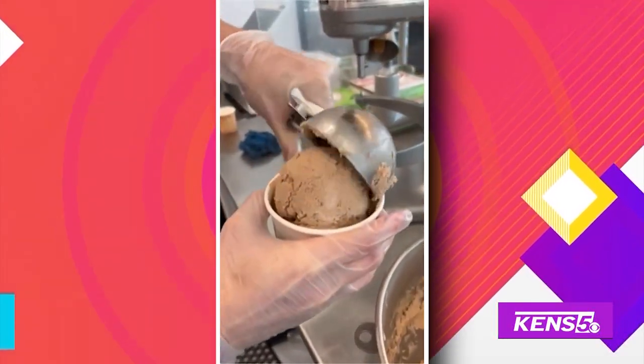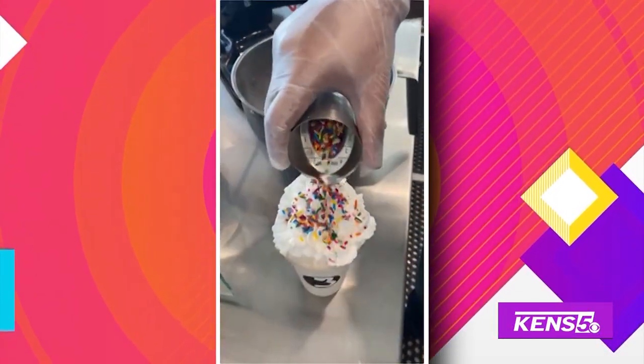The holidays are here, and if you're the kind of person who likes to add a little kick to your holiday drinks, Will Clark found a better known spot that's turning up something delicious.